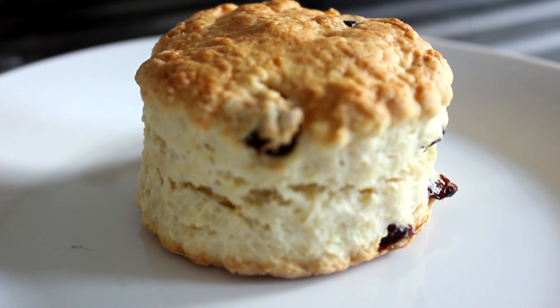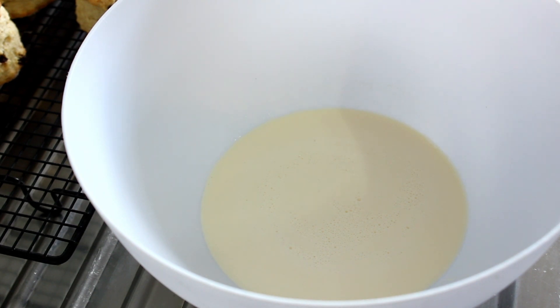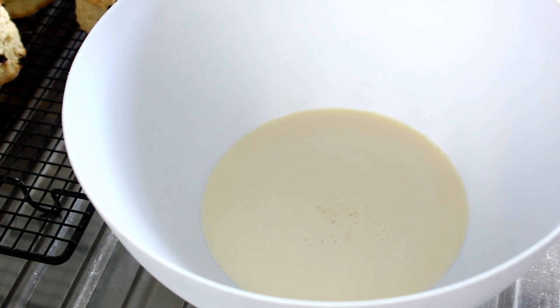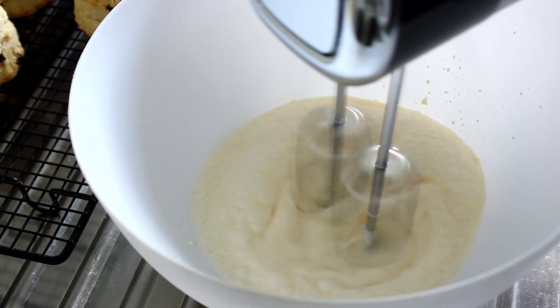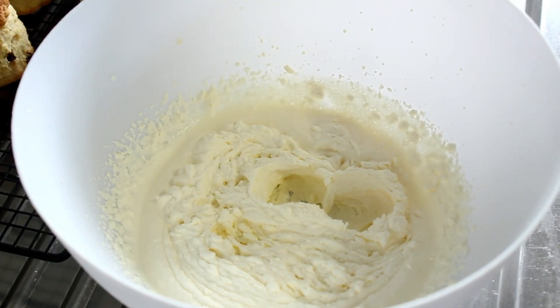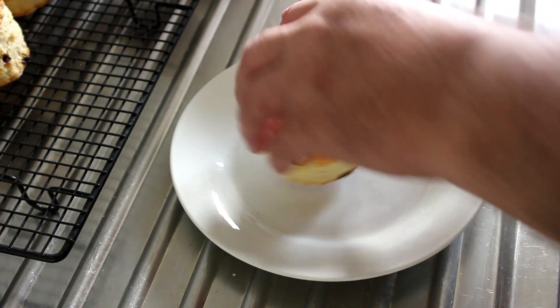Right, this is about 150 mils of cream with a teaspoon of sugar, and now we're going to whip it. I'll come back in a minute. It's all nicely done — there you go, that is definitely nicely whipped.